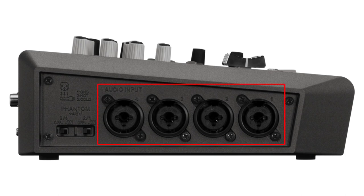On the side, you will find four XLR-TRS combo jacks. These inputs can accept mic signals and have phantom power optional to allow for condenser microphone use.